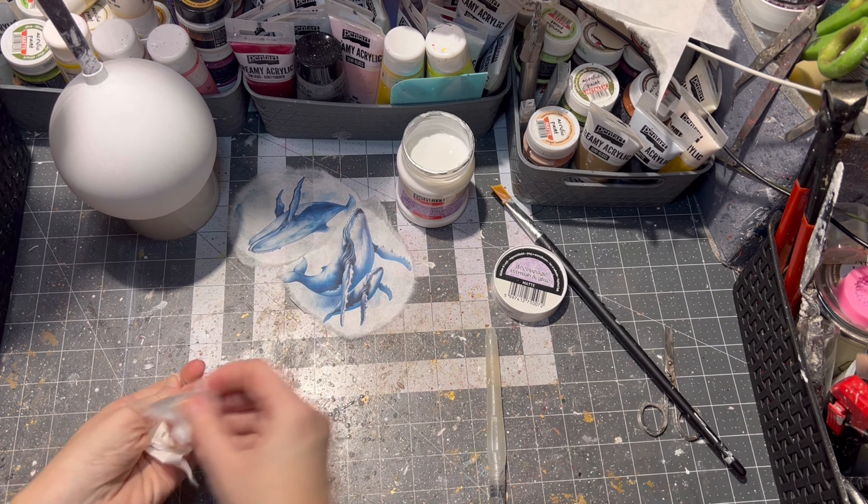I am applying a little bit of decoupage glue onto the ornament itself so it can hold the rice paper on the ball ornament, and then with more glue I am gluing the image on. As you can see there was a wrinkle forming, so I cut into it more inside the ornament itself.